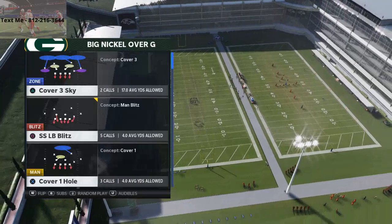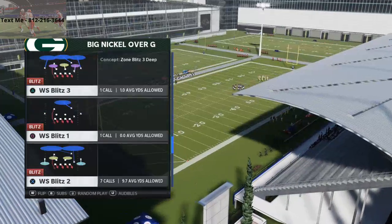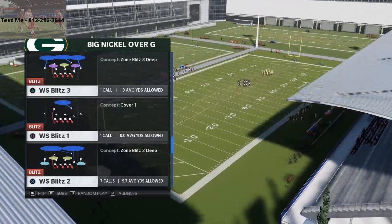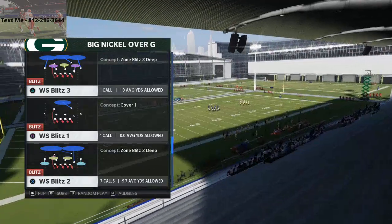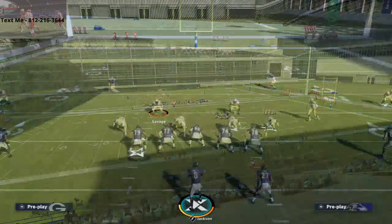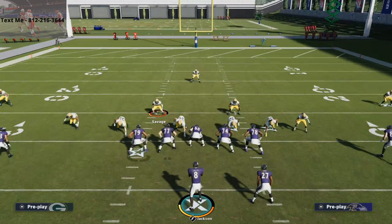Alright guys, big nickel over G — wanted to jump in with a quick setup pressure here. This is from the WS Blitz 3, WS Blitz 2, or WS Blitz 1. It doesn't really matter which one you pick; they're all kind of the same. We're going to go with WS Blitz 3, and you can see the kind of look you're going to get. For now, ignore the coverage and just focus on the pressure.